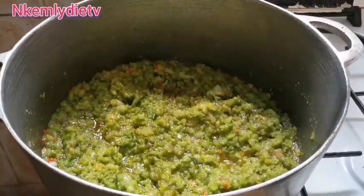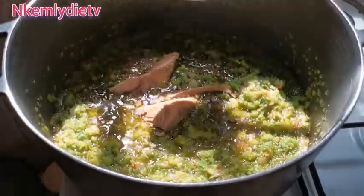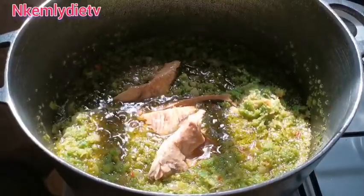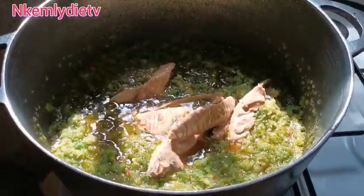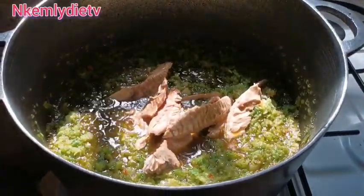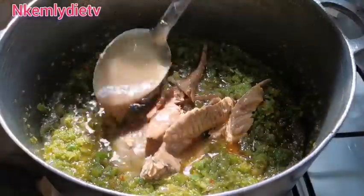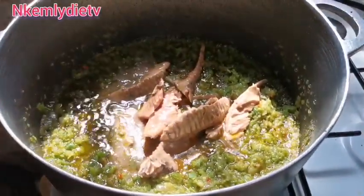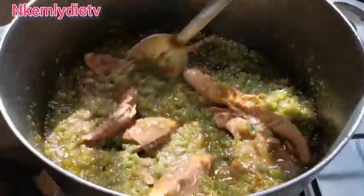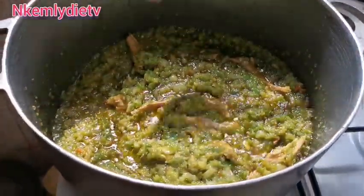If you're watching up to this moment, please don't forget to subscribe, like, and comment — thank you! Now we put in our smoked fish. You can use any smoked fish of your choice; I used poisson poulet, a very delicious smoked fish. I'm adding in my stock from the boiled meat — stir everything together and let it cook.